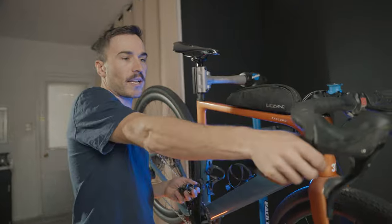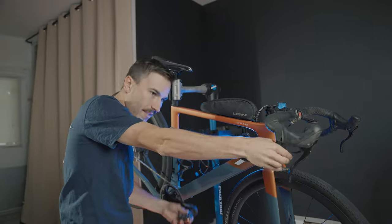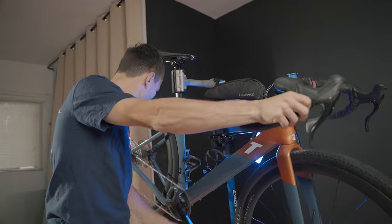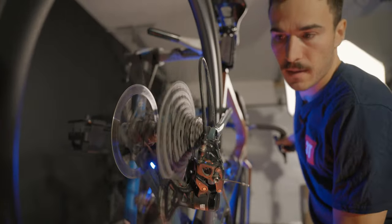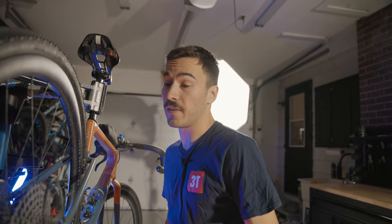Something else I really like about the Ekar groupset is how mechanical the shifting feels — it's like a clap. Every time I shift, it's just so snappy. As soon as I shift, the gear in the back snaps into place. It is very, very snappy — like a clap every time you're shifting, and I quite like that.